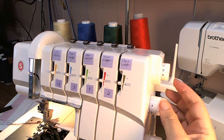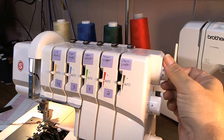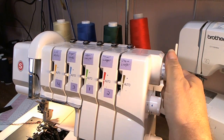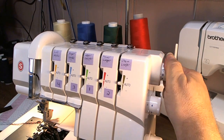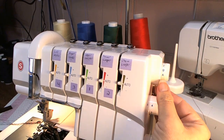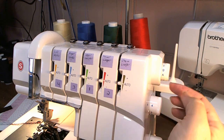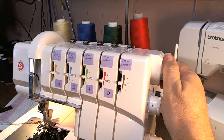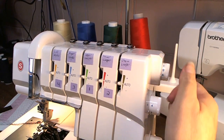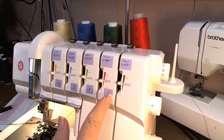When threading your serger, this is your threading tension auto-tension dial here. Your settings tell you in your manual which one you need to do for which stitch. For the four-thread stretch stitch, we need A. What I do is, no matter what's with the machine, I always click it off and then back to the A so the levers are all in the correct tension settings.